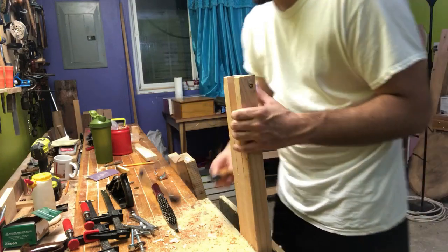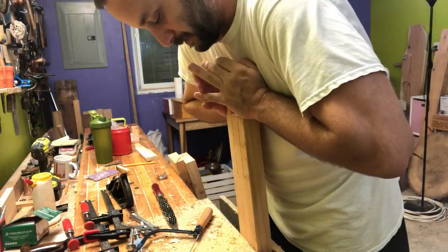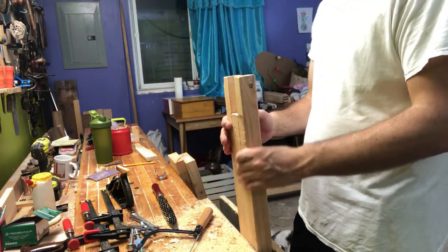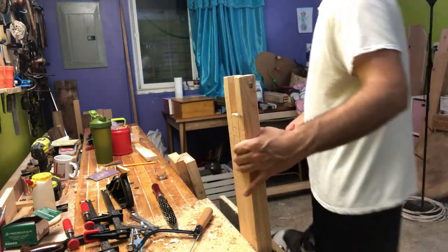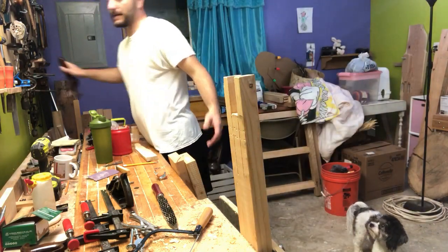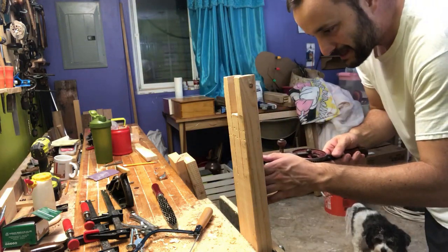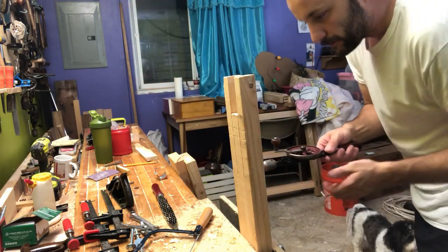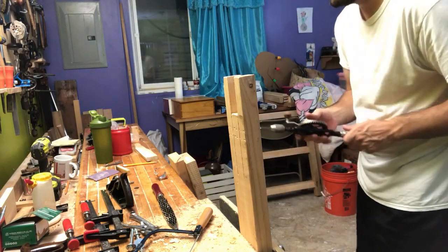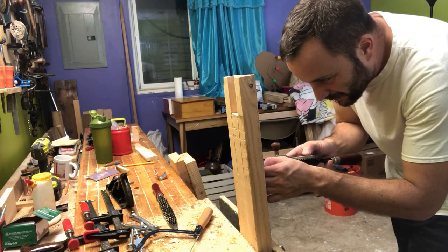So what we need to do: I'm making a little bridle joint here that's going to accept a beam, and we need to chisel out the waste. That seems like it would take an awfully long time to chisel through here. Instead, what we are going to do — so first things first — I did this earlier.